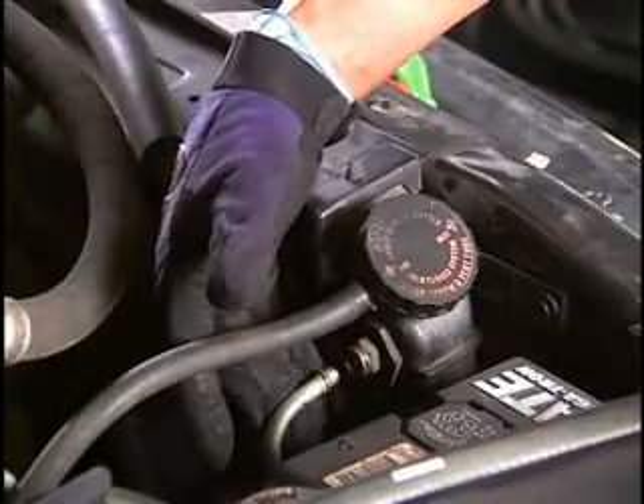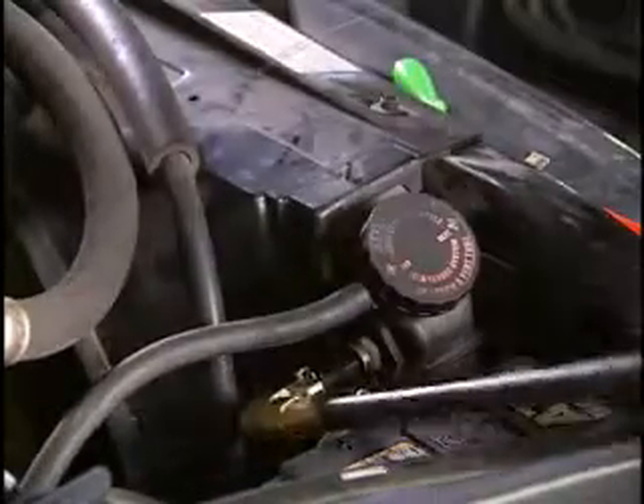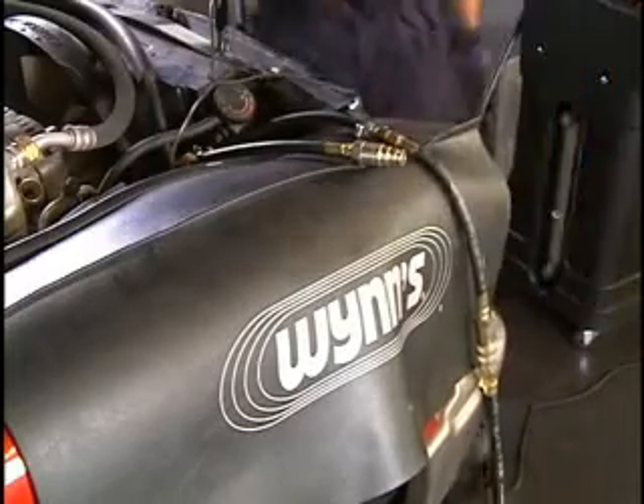Disconnect an appropriate transmission cooler line and securely attach the correct Wynn's adapters in either 90 degree or straight hose connections. Attach the machine's power cord to the vehicle's battery. Attach the two service hoses from the TransServe 2 Plus machine to the hose adapters.